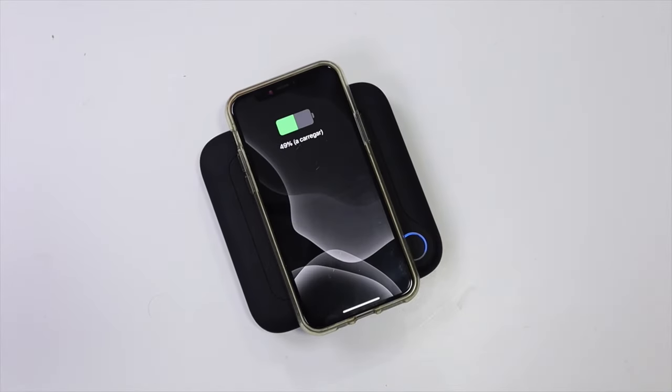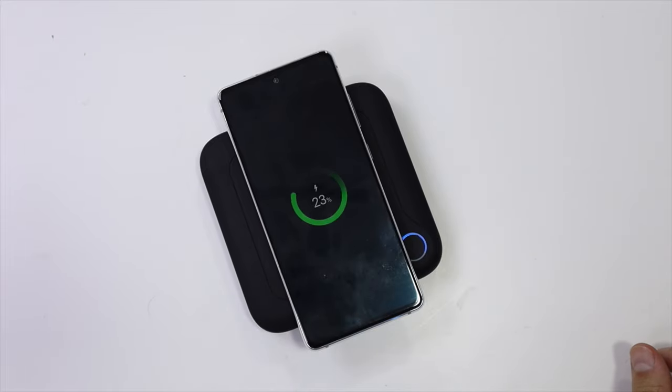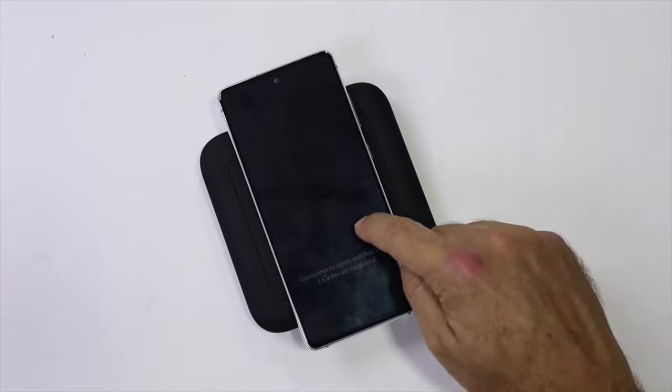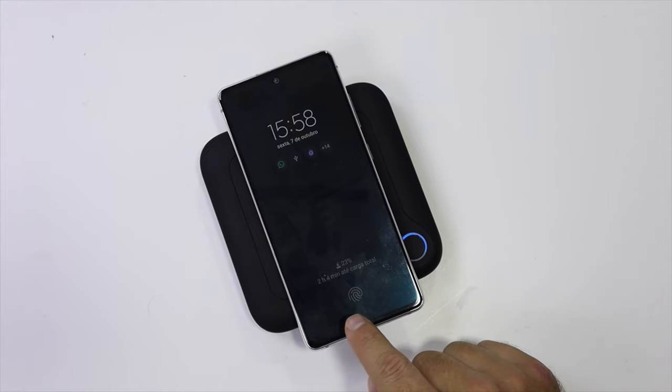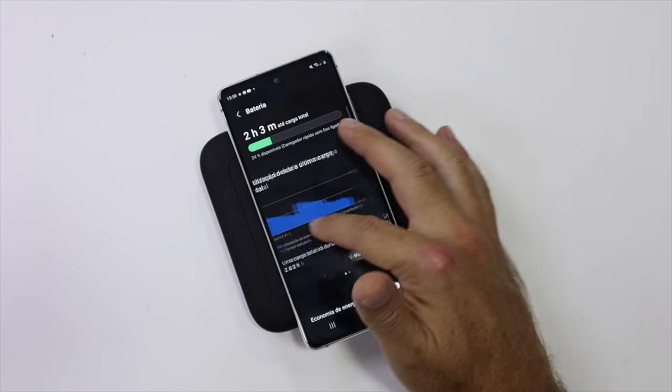It also has wireless charging. If I put my iPhone on top it starts charging, and if I put the Samsung Galaxy S20 Fan Edition on top it also starts charging — and it gives me a fast charging message. It charges up to 10 watts wirelessly.